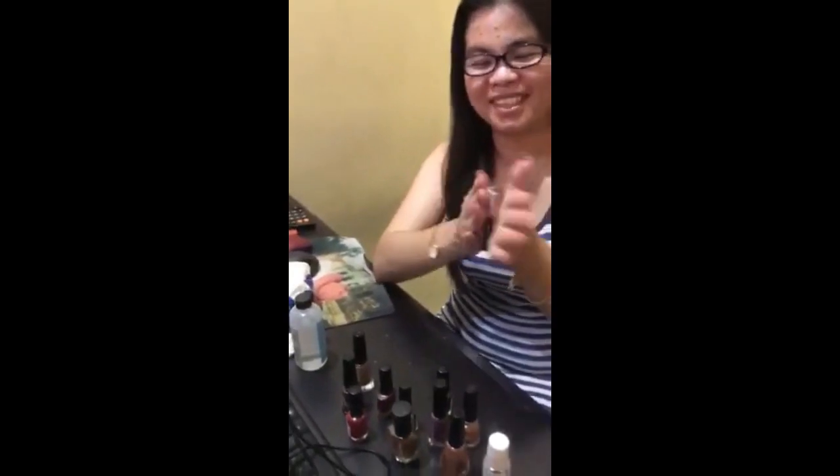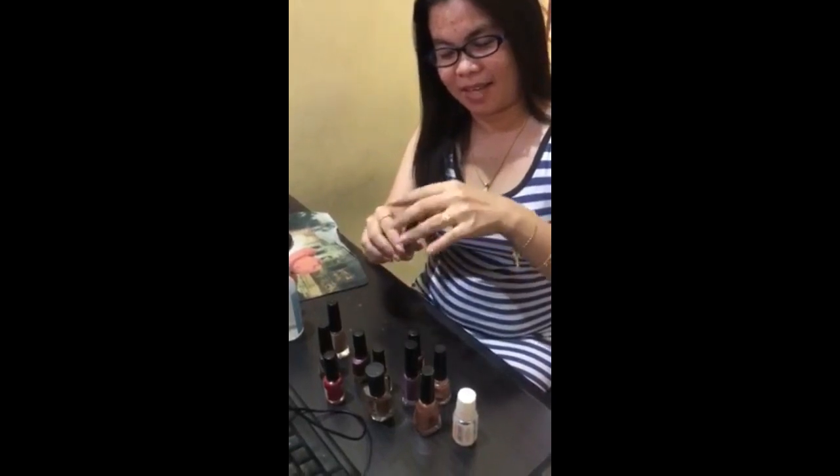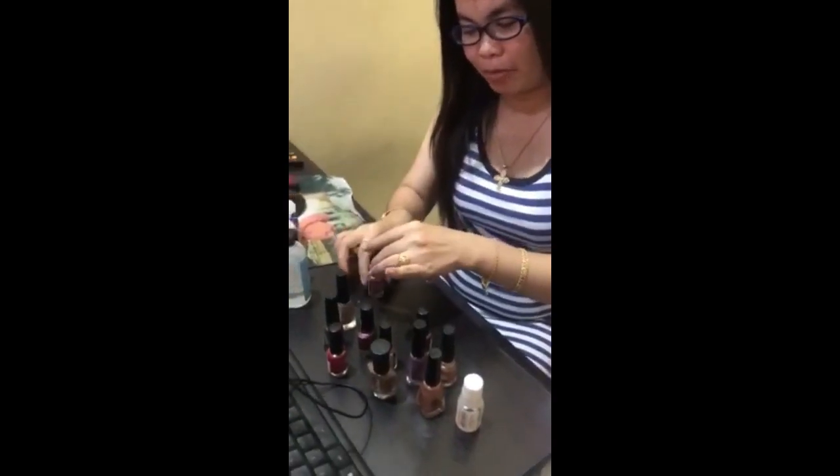I'm choosing the color I want to apply — I think this one looks good. I need to shake the bottle first. This brand is Sassy and the color name is unreadable because the label was smudged and deleted already, but it looks like a nice light shade.